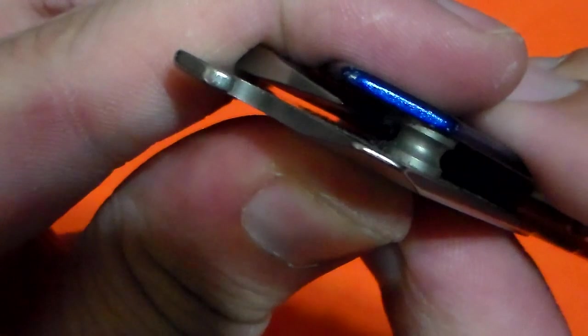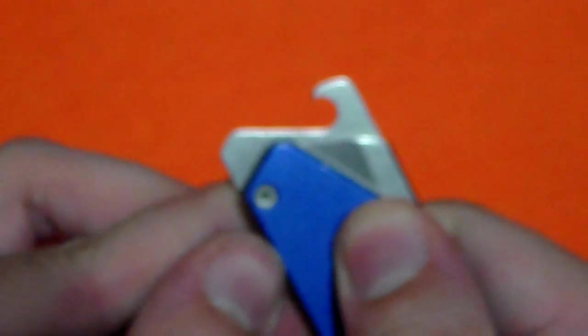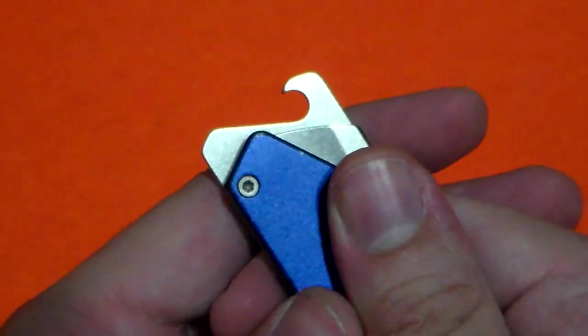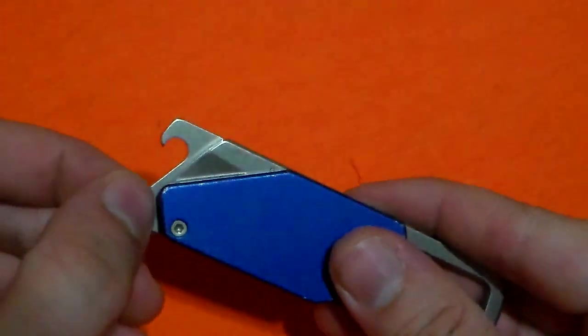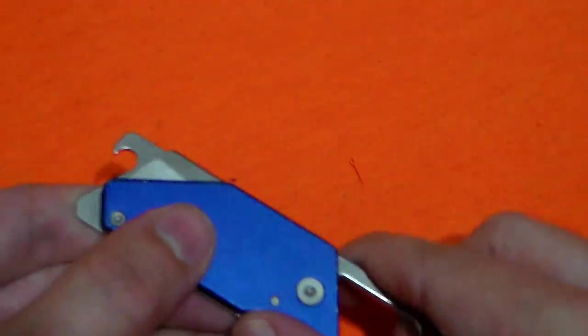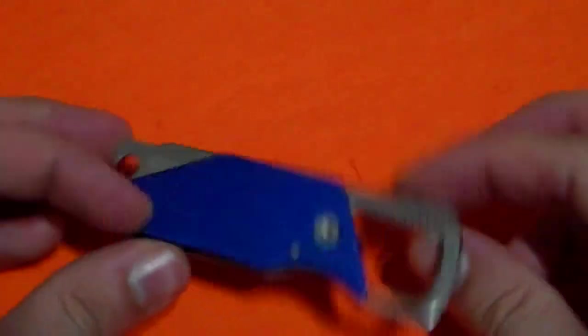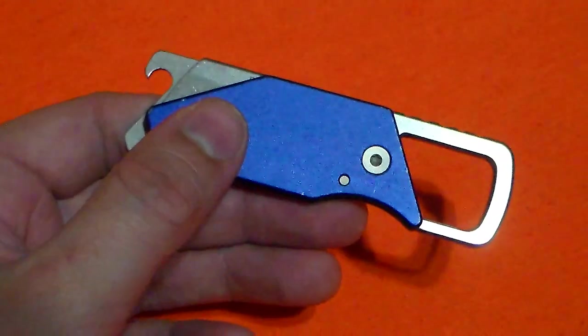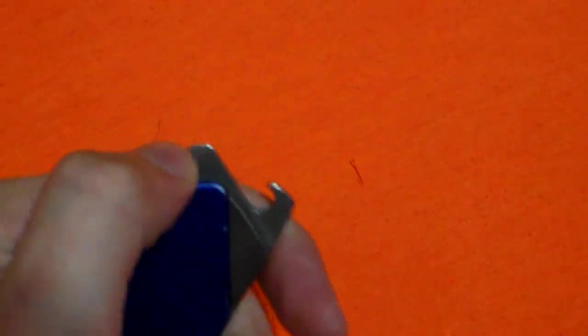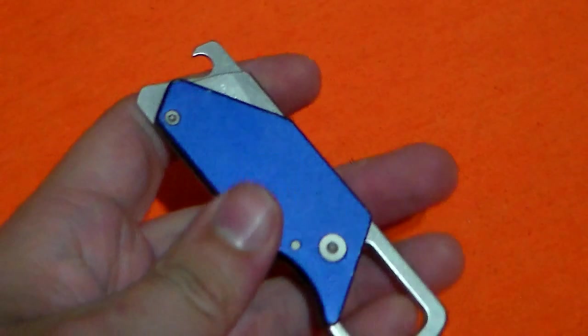The flathead screwdriver, however, is less than ideal because of how rounded it is — it's a very rounded head on here. It should have been sharper on the corners, because as it is right now, I notice it slips out of a lot of flathead screws. It's better than nothing, but it's not the best screwdriver in the world. If you're looking for a multi-tool, just buy a multi-tool or a Swiss Army knife, because this is essentially a pocket knife plus a bottle opener. The screwdriver doesn't have much purpose and it's a little too thick to use as any kind of miniature pry tool.